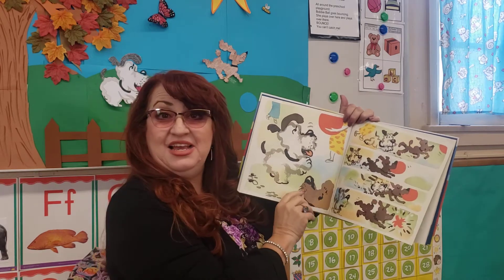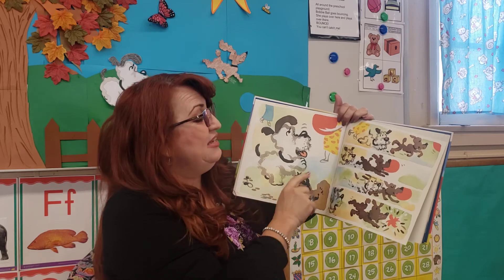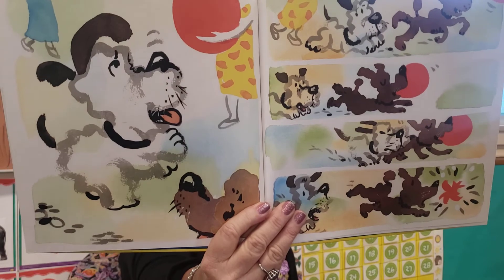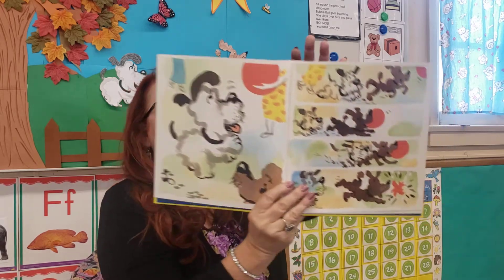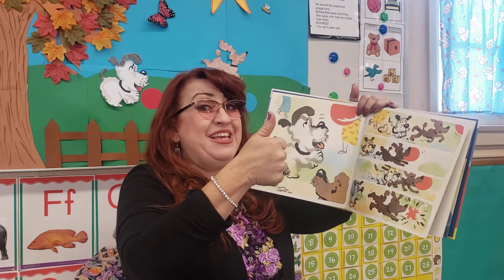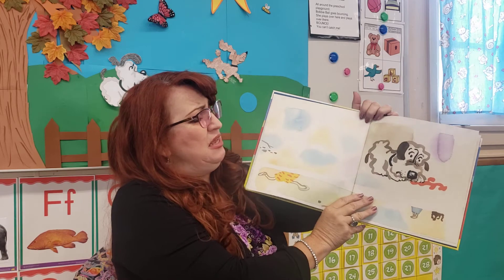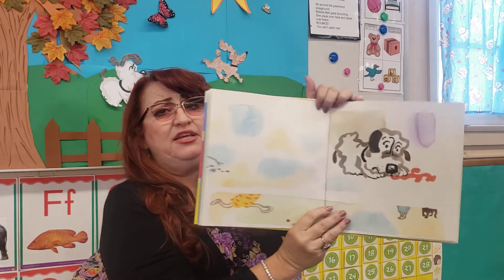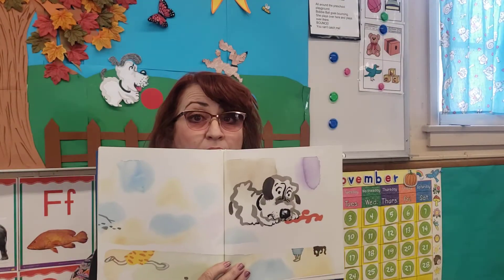Oh, my goodness, he has a friend. This is Daisy. And Daisy has a new friend. I hope this is a nice friend. Uh-oh, something happened here. Look — I wanted you to see this. Look what happened there. Is that happy? What is that? Uh-oh. Look at the ball now. Look at the dog. Look at Daisy's face. What will Daisy do now? How is she going to play with the ball?